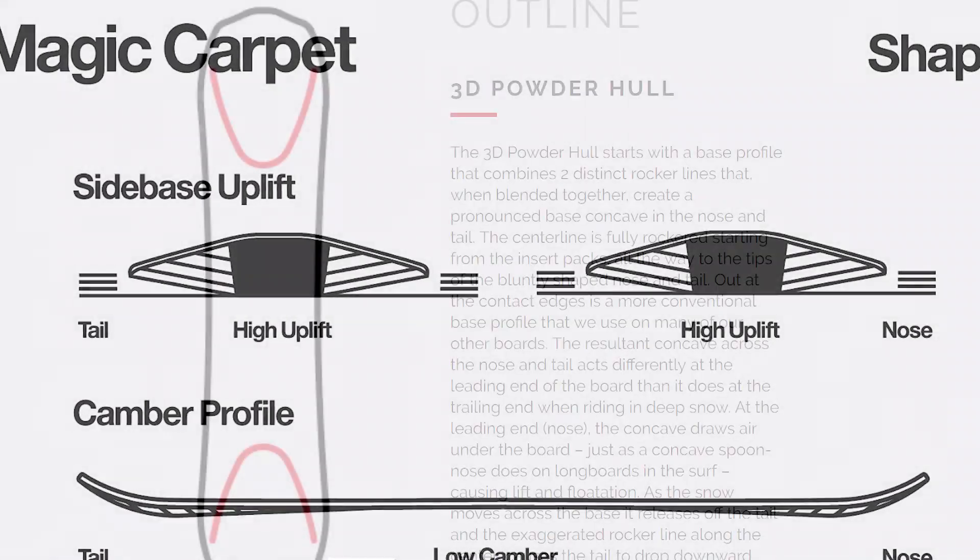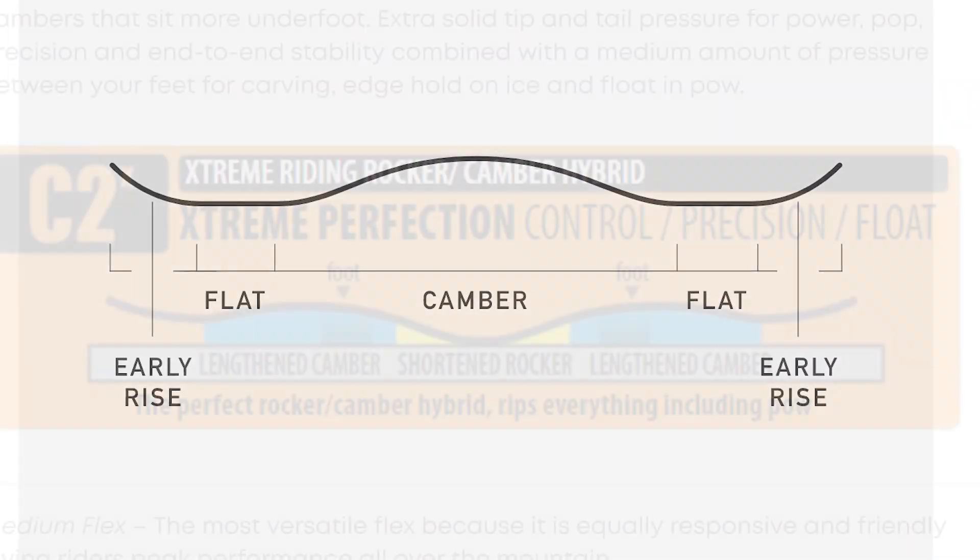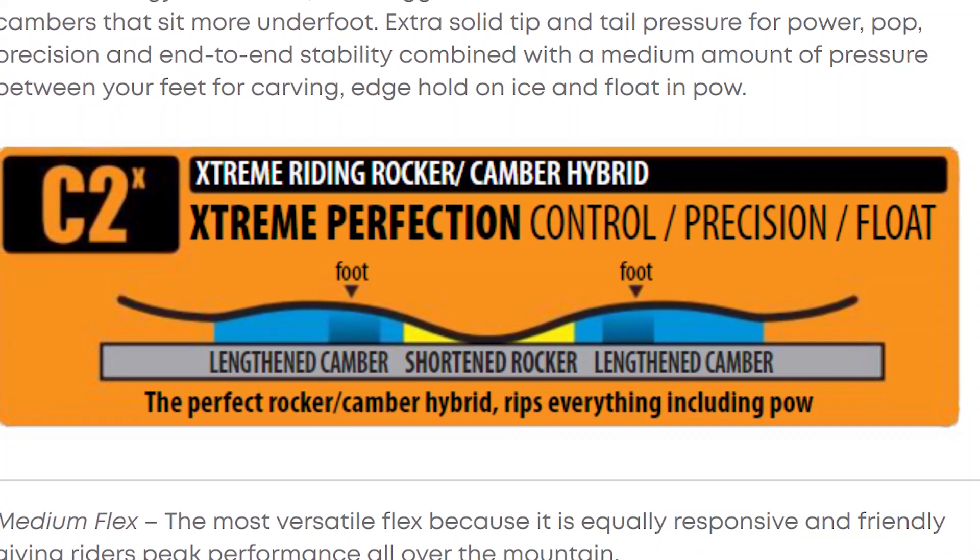Alright guys, those are four twin powder snowboards, each with a unique technology to help it float in powder. I'd love to hear your thoughts in the comments, and if there are any true twin powder snowboards I missed, let me know there too. I'll put links to all these boards in the description if you want to check them out. Thanks so much for watching — have fun with your snowboarding, and I'll see you in the next one!